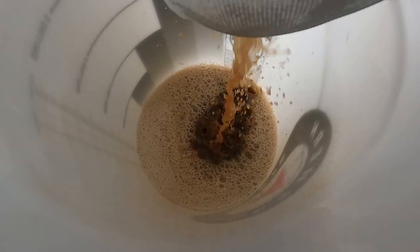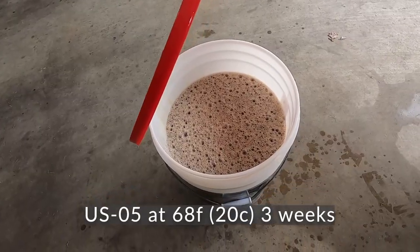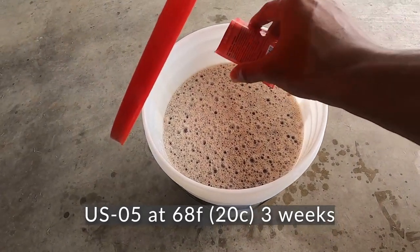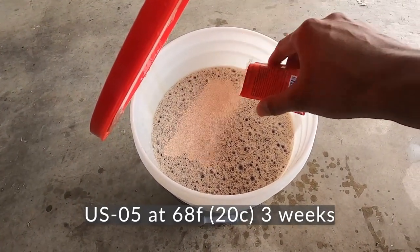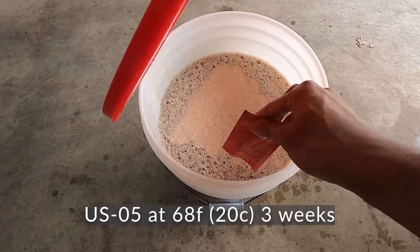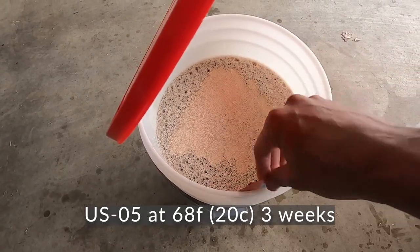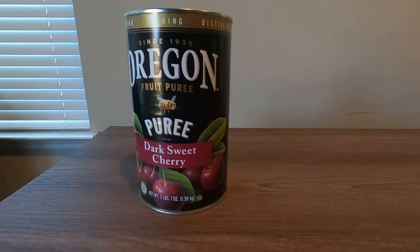We chill everything down and get it into a sanitized bucket where it's going to ferment at about 68°F. I'm going to be using US-05 — one of the most simple, basic yeasts out there. I'm using a very clean, neutral yeast to make sure that the sour, the chocolate, and the cherry are all present in this beer.